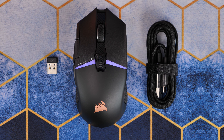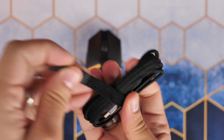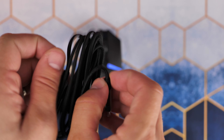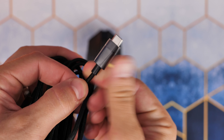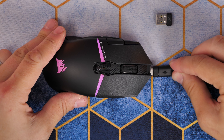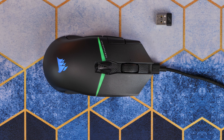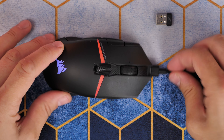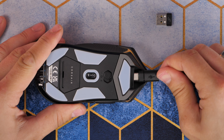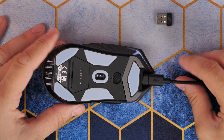I did find I was plugging it in more often than the claimed 65 hours — probably about half that — but I had the RGB lighting on most of the time, so worth keeping that in mind. Also, the USB-C cable was a little bit fiddly to plug in; the design down there isn't great in terms of access. You can get warnings about low battery and extend battery life with various settings in iCUE.